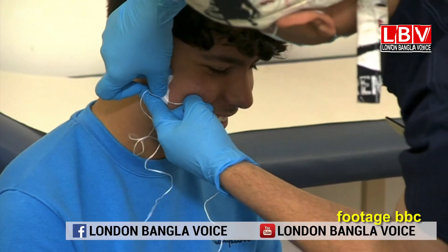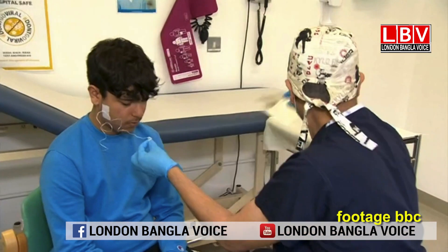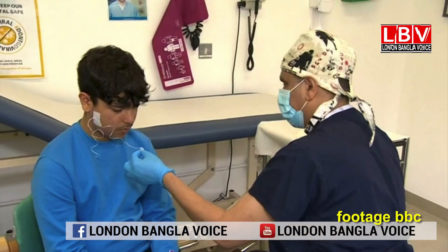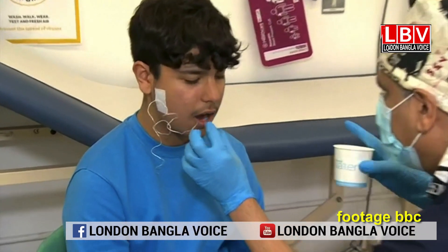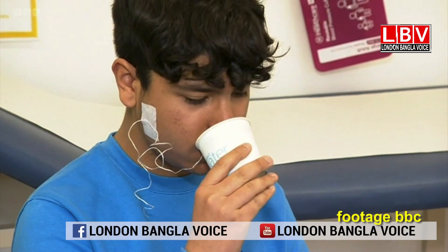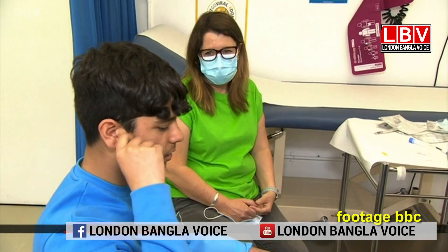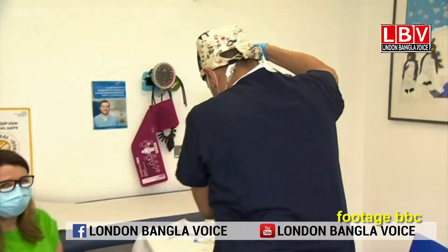This is a very simple test — a string test. It has a short length of string that is very safe, easy to swallow, and comfortable. The child swallows the string for just half an hour, which is quite a tolerable time. We remove it and send it to the lab, where they look at the fluid from the esophagus absorbed onto the string and measure proteins.